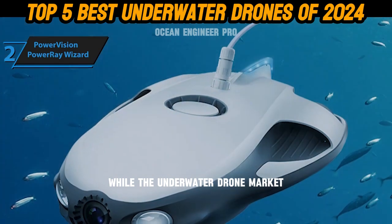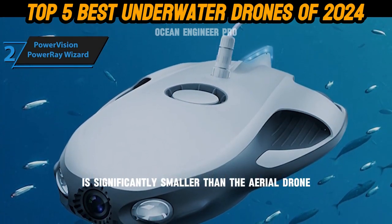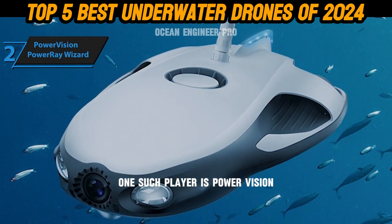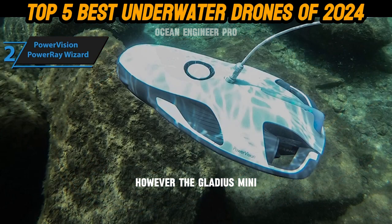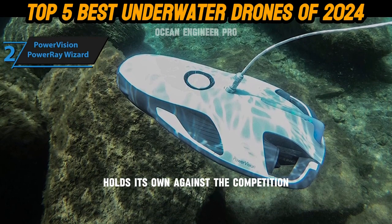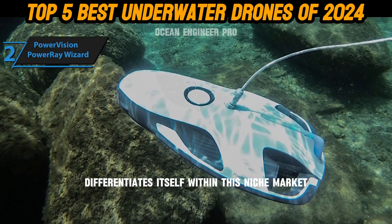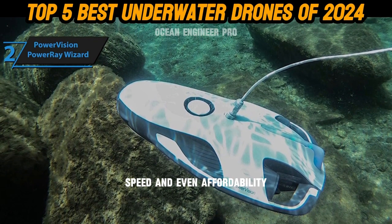While the underwater drone market — often referred to as ROVs — is significantly smaller than the aerial drone (UAV) market, it still has some noteworthy players. One such player is Power Vision, known for its 2017-released Power Ray. The Gladius Mini, manufactured by Shenzhen-based Chasing Innovations, differentiates itself through superior camera quality, mobility, speed, and affordability.